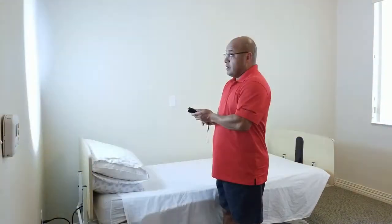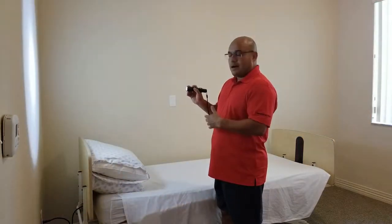First thing you're going to need is a very bright flashlight. This is a 1,000 lumen flashlight and it has different adjustment settings. This doesn't necessarily have to be the flashlight you use — you can use the one off the back of your cell phone, but this is going to be a little bit easier to locate the insect activity.